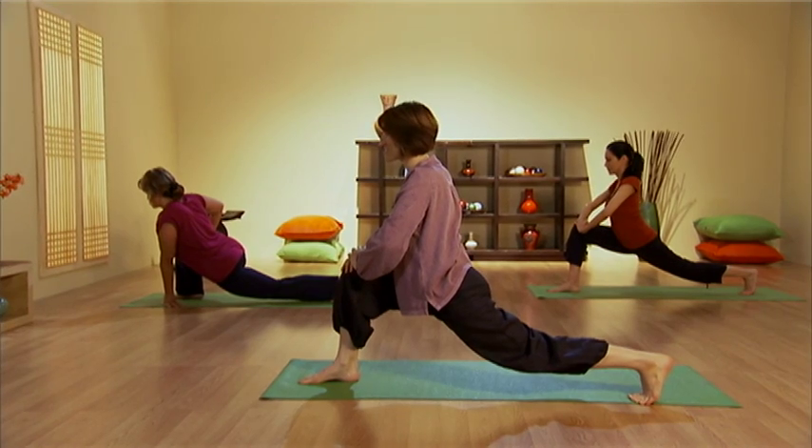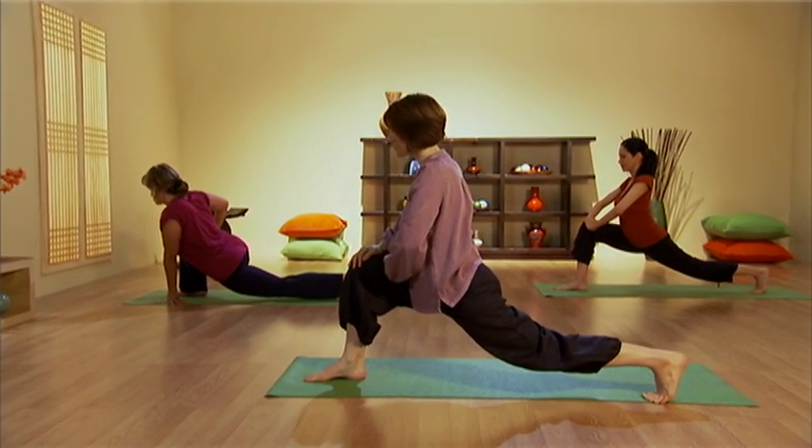Feel the deep stretch opening up those hips, stretching the thighs, strengthening through this front leg.